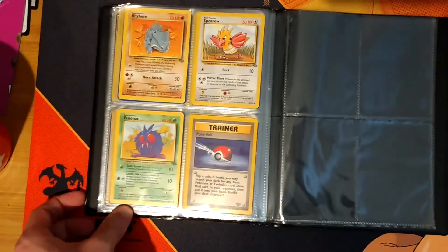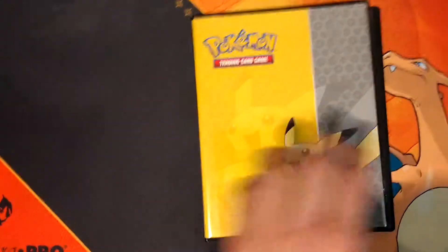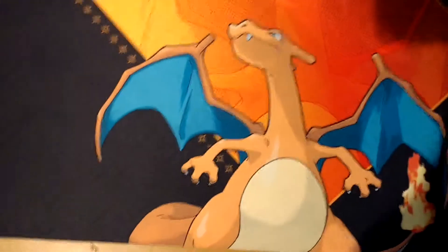The last one was the Pokeball in that set. So that was a quick one, but that was the Jungle set.